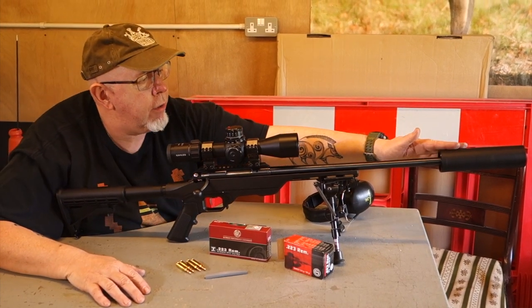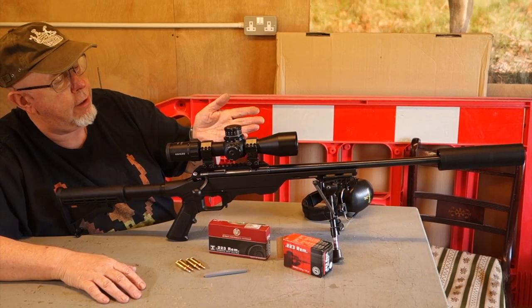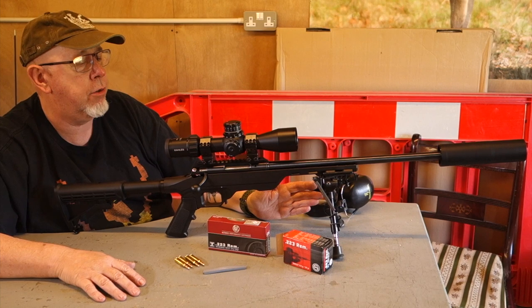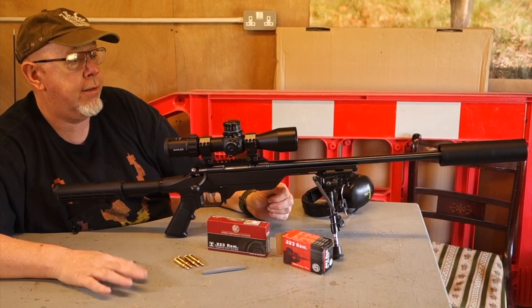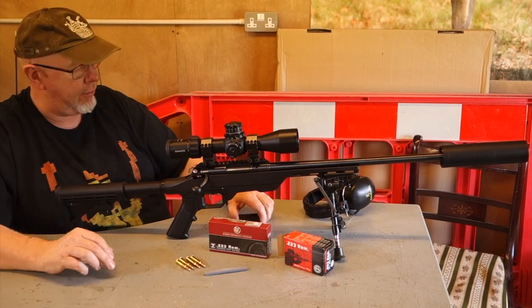Up front we've got a Hawks moderator, which is a reflex type. On top, which we'll be looking at in another video, is the new Carlos K318i scope, which is a compact 3-to-18 by 50 — again quite an impressive thing. Okay, let's get on with it.